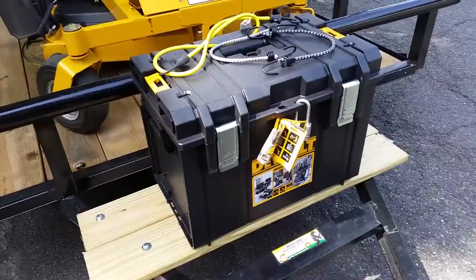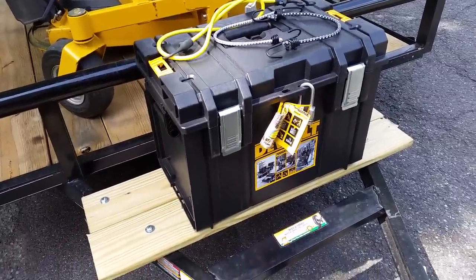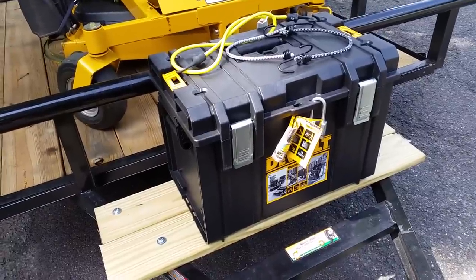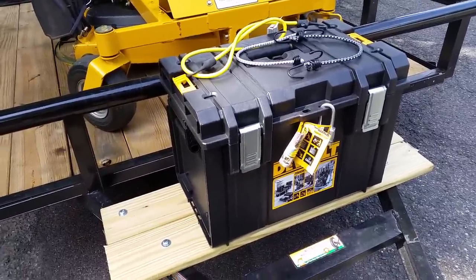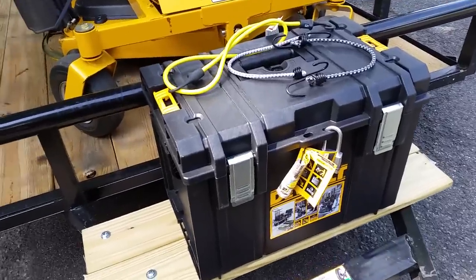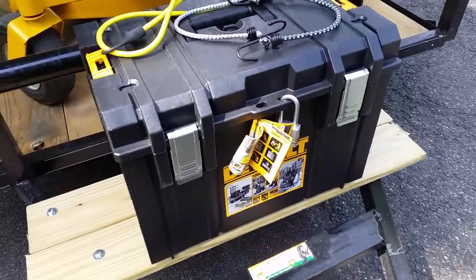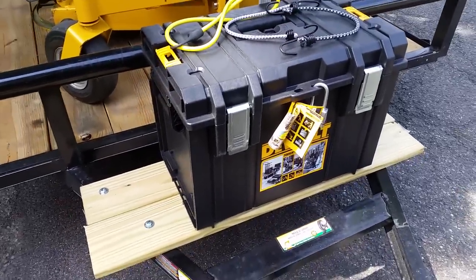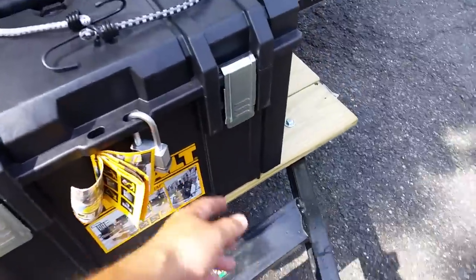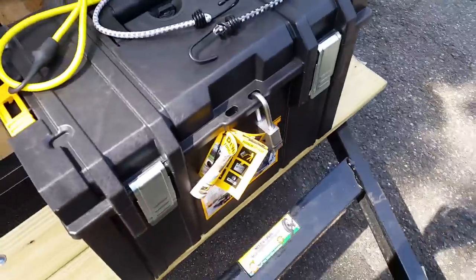I took a risk and bought a second one. I have one in my garage for normal use. I was going to go smaller and get the DS300, but there was only a nine dollar difference so I went ahead and got the extra-large DS400. That's pretty much it - I've got it locked up here. Let me open it for you.